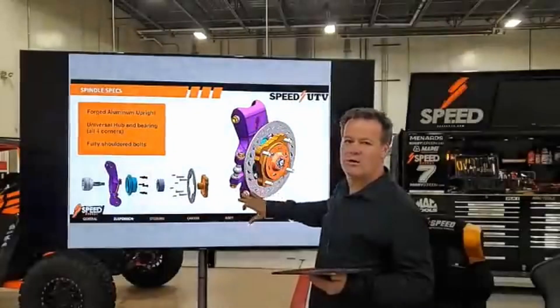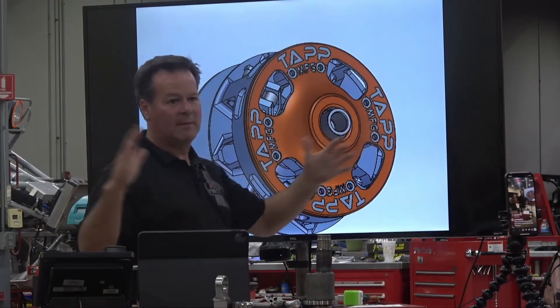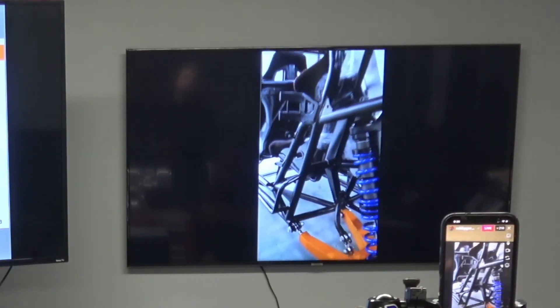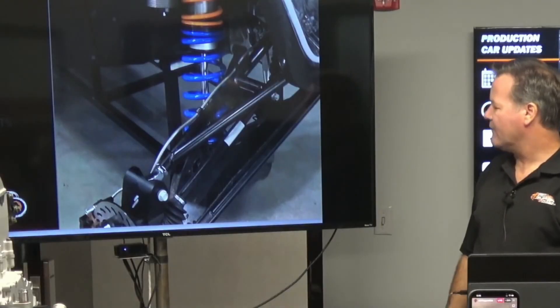No ball joints here. Double shear on the bearing. This thing will be put into double shear — 120-wall shock tabs. These tubes are 095, and the structural components — double shear on all brackets. Even the sway bars are in double shear. Everything is double shear.